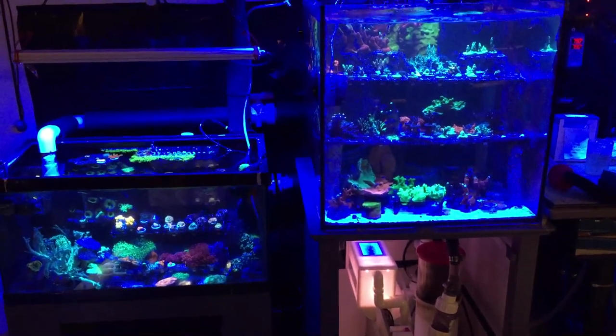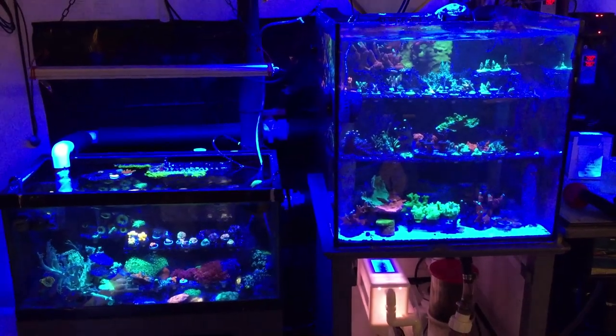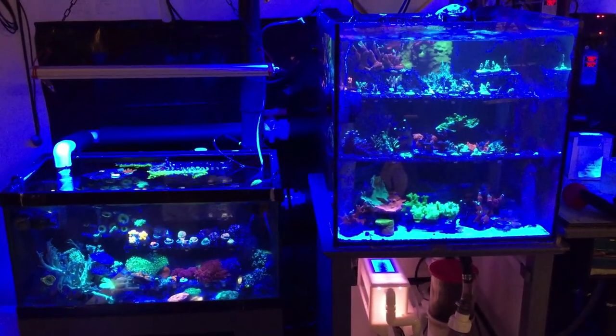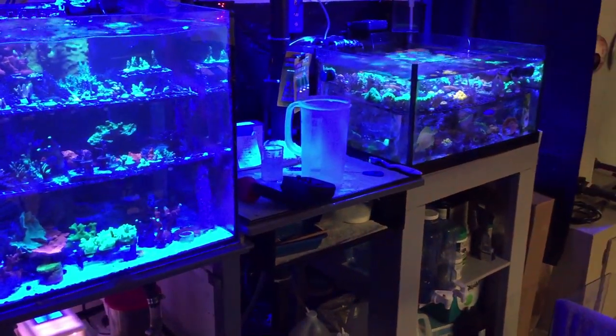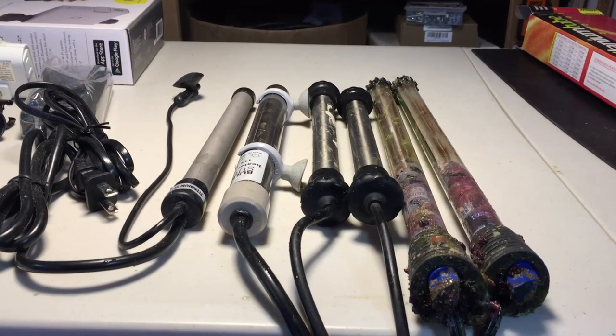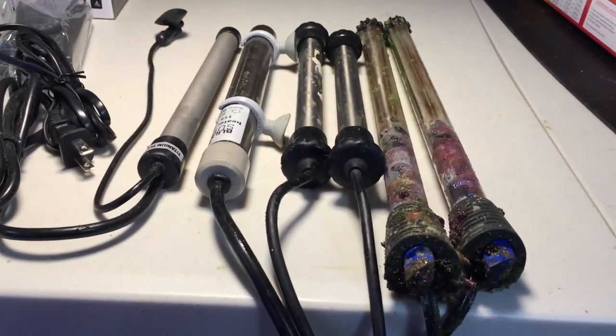Hello to you fellow reef aquarium hobbyists. Welcome back to this episode of Craft Aquatic. I'm Matt G. The weather has gotten cold again here in the Northeast, so it is time to replace some heaters in the rack and rubble frag system. In this video, I will show you the condition of some of the one-year-old glass heaters I've been using, and the new titanium heaters that I'll be replacing them with.